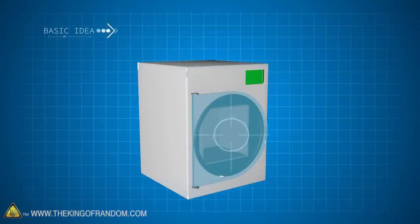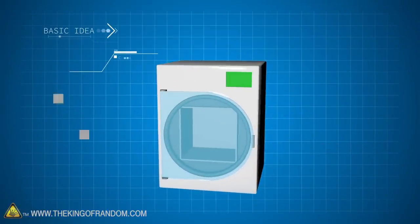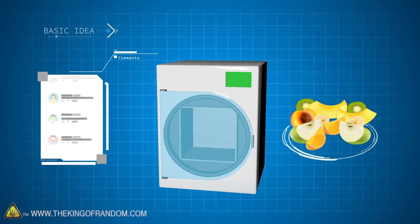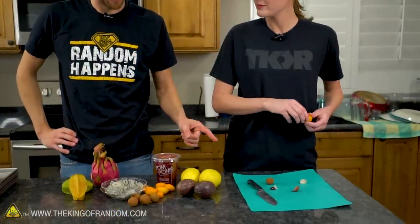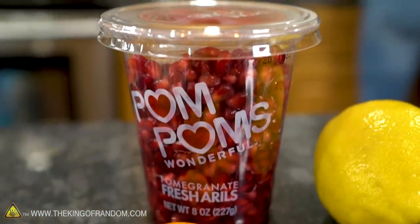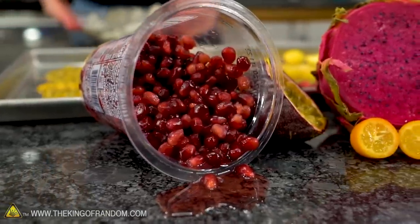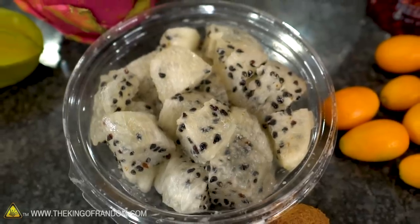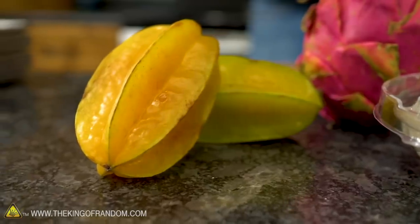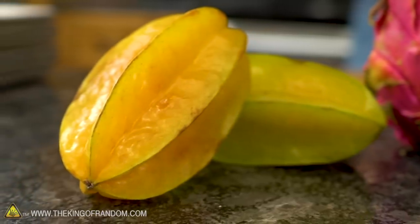Here's the basic idea: we're firing up the freeze-dryer to see what happens when we put fruit in it, but this time we're using some of your ideas and some more exotic fruits. We've got lychee, a cup of pomegranate seeds — we figured this was easier than suffering to get them out ourselves — dragon fruit both pre-sliced and still in the peel, and star fruit, which is pretty delicious mixed with other stuff.